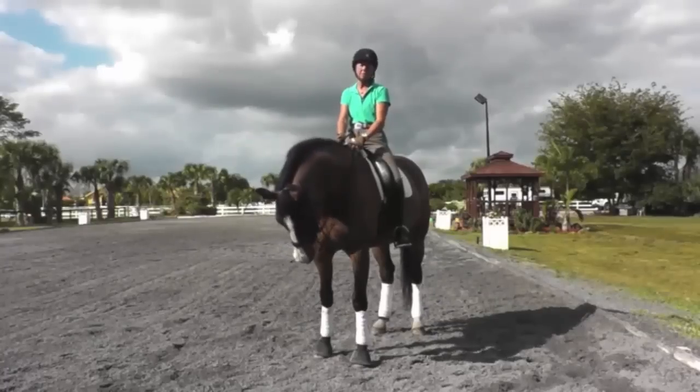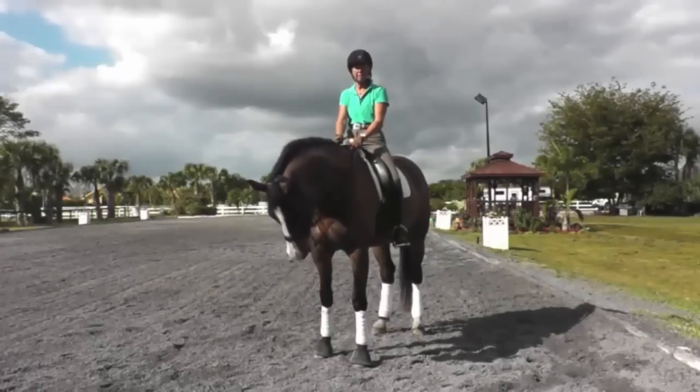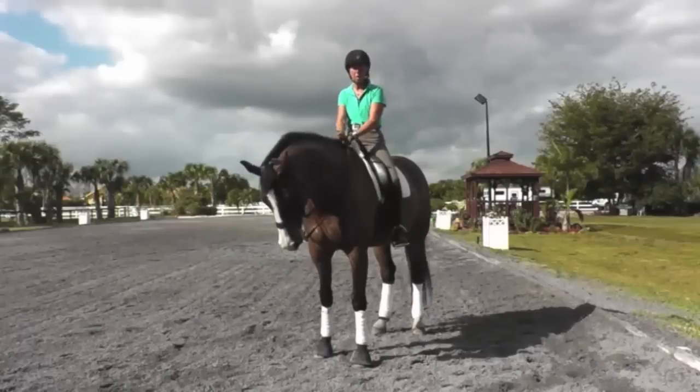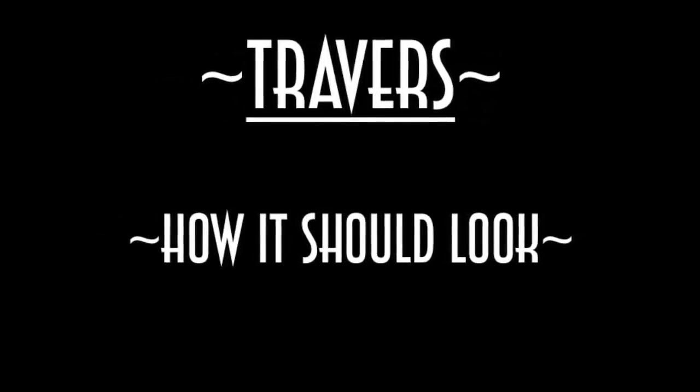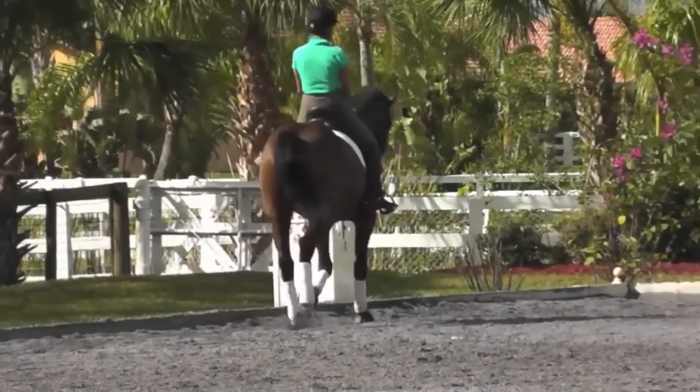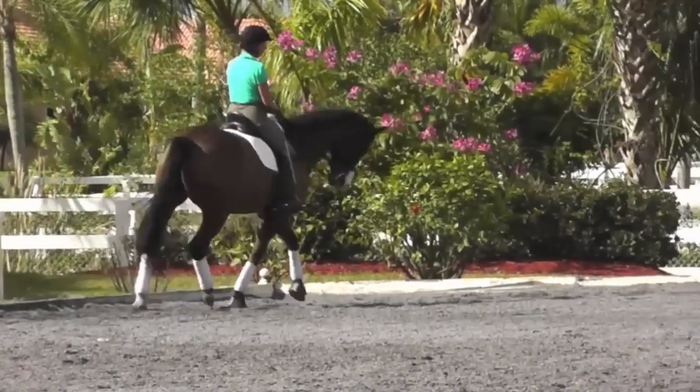Today I am going to demonstrate a correct haunches-in, with a lot of things that can go wrong. Haunches-in, also known as travers, is a bending, engaging, and suppling exercise where the horse travels in the direction of the bend.